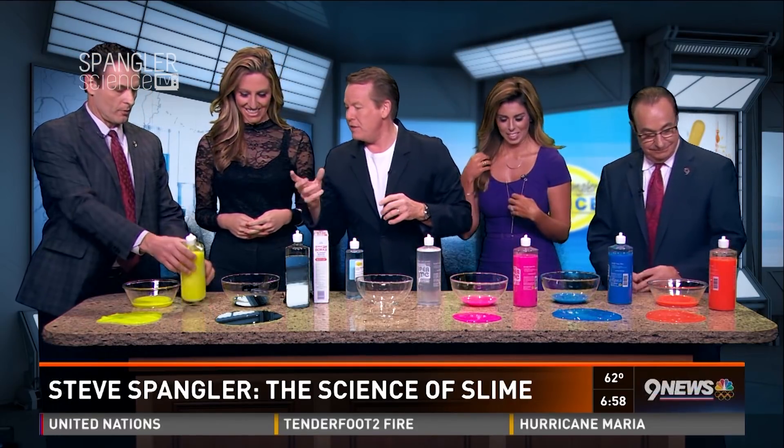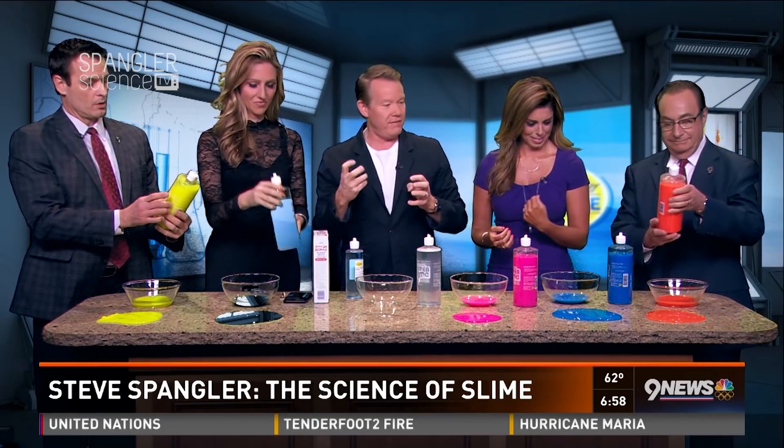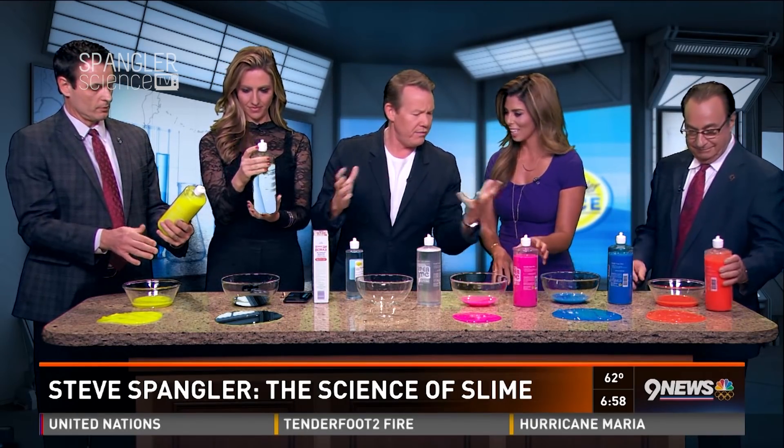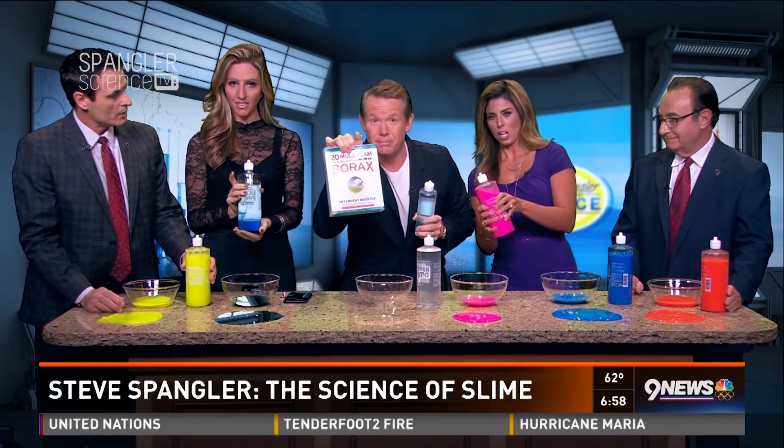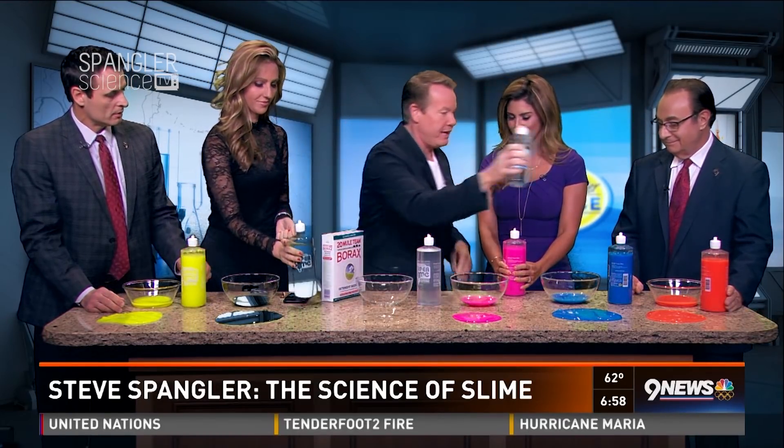Look what's sitting in front of you — not glue. This is called polyvinyl alcohol, PVA. You find it in cosmetics, you find it in a lot of places. And believe it or not, ladies and gentlemen, borax is okay. It is perfectly fine.